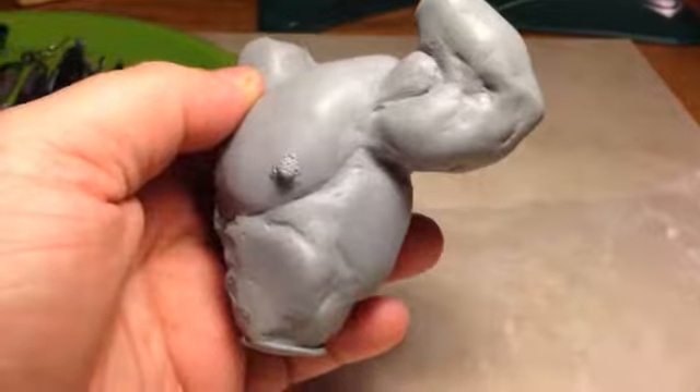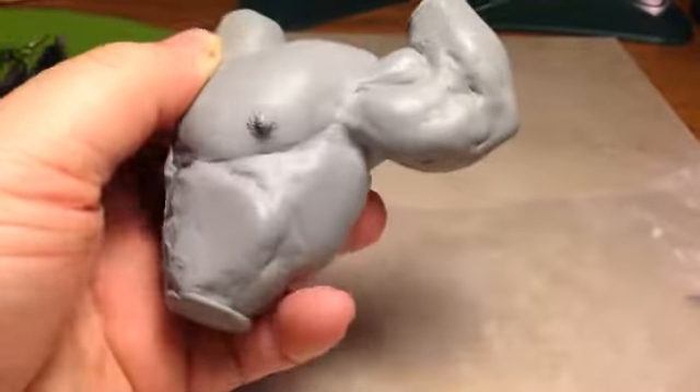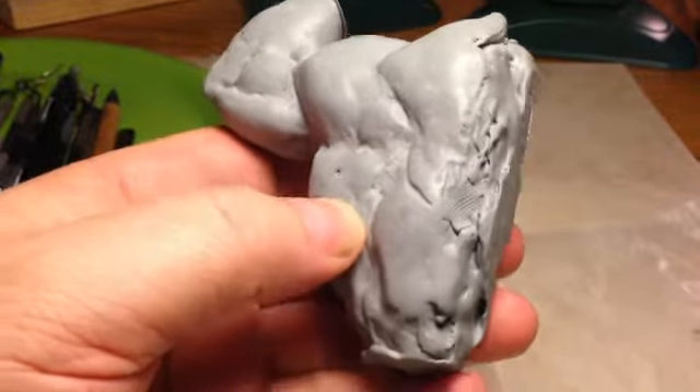And lo and behold, I got a pretty nice statue made with CX-5, but I still have a lot to learn. But it's an amazing product. I'm crazy about it.